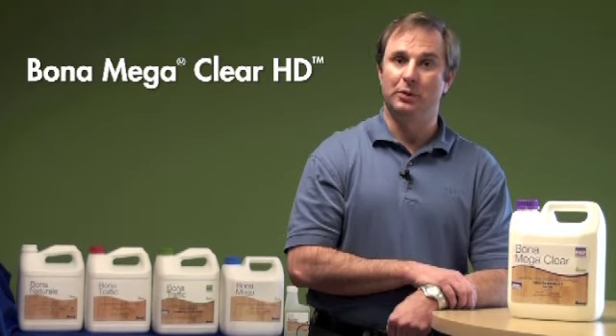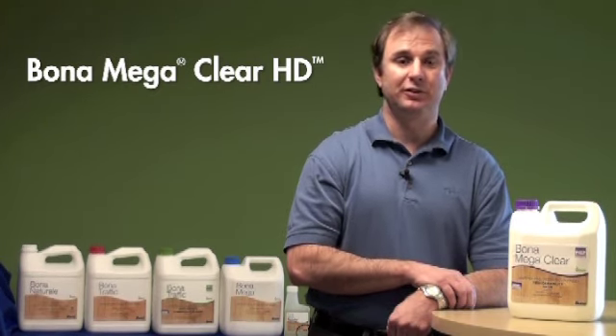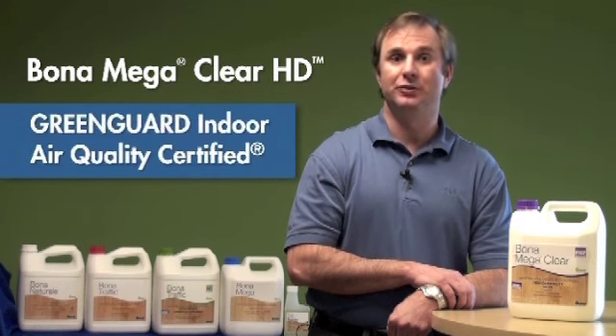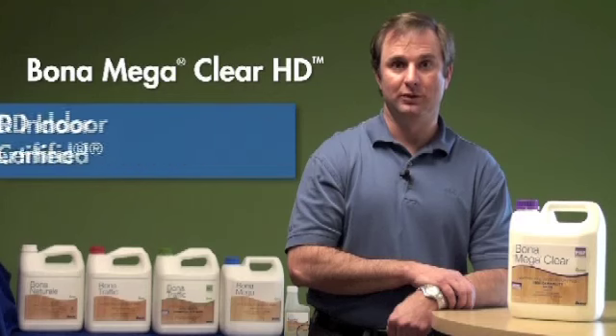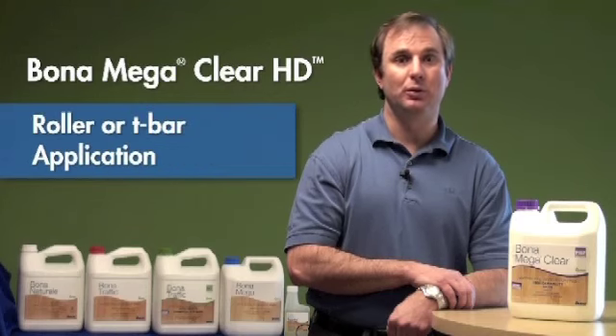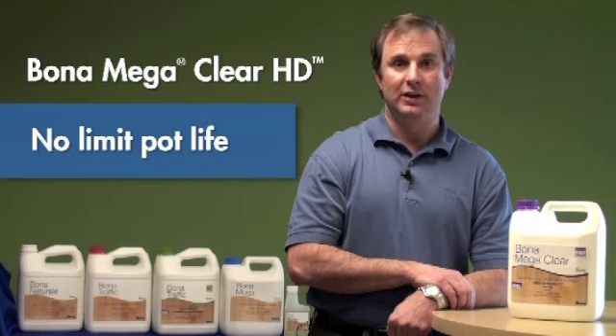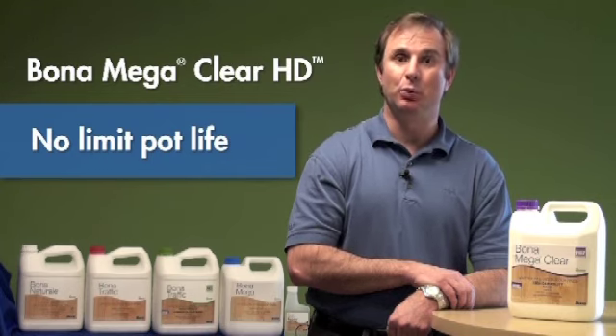Even with these changes, Bona Mega Clear HD still has the same coverage rate of 500 to 600 feet per gallon, is GreenGuard certified for indoor air quality, can be applied with a roller or a T-bar, and because it's crosslinked and not hardened, has the ability to be re-crosslinked keeping waste to a minimum.